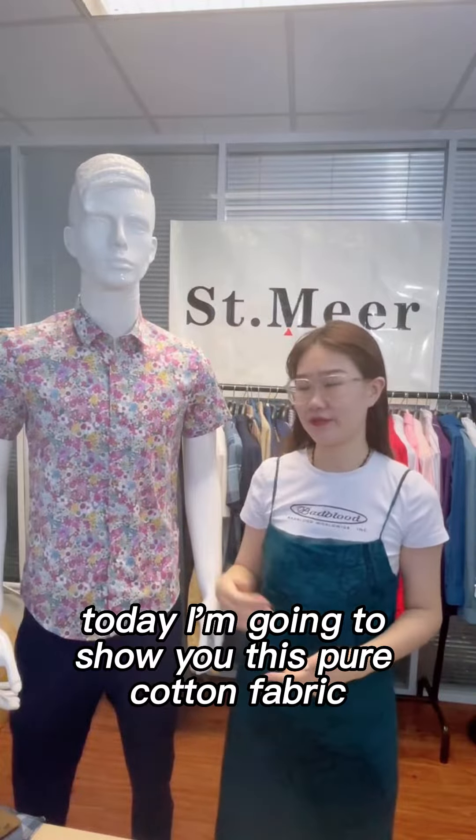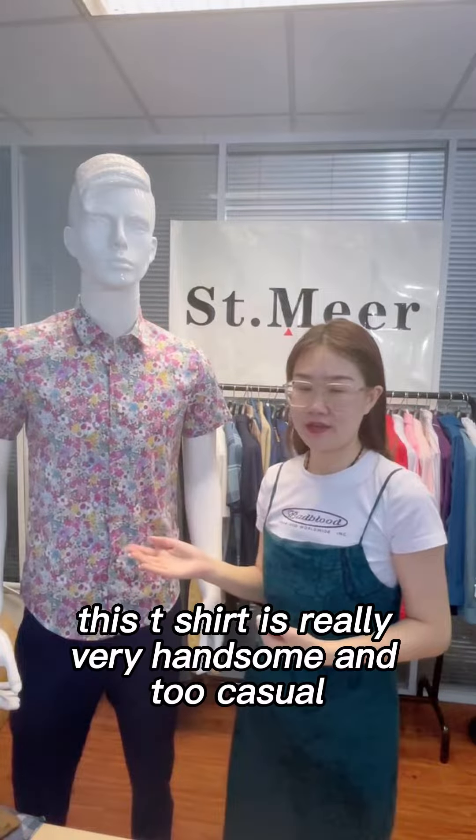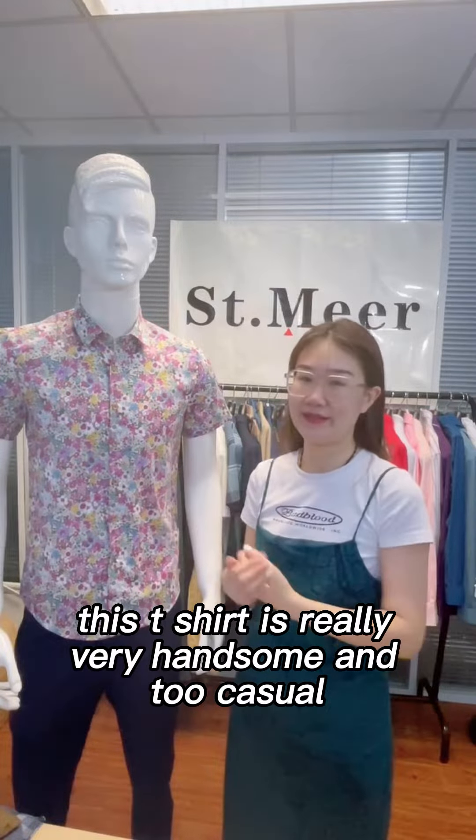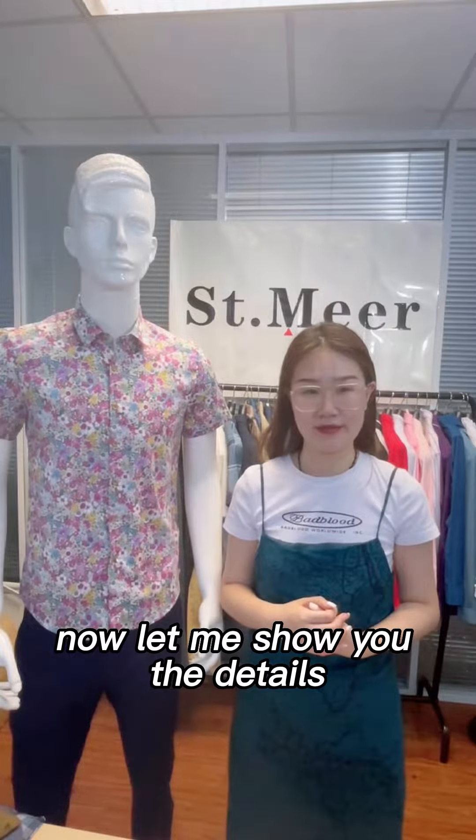Hi friends, today I'm going to show you this pearl cotton fabric printing mask t-shirt. This t-shirt is really very handsome and too kosher. This is also our new model. Now let me show you the details.